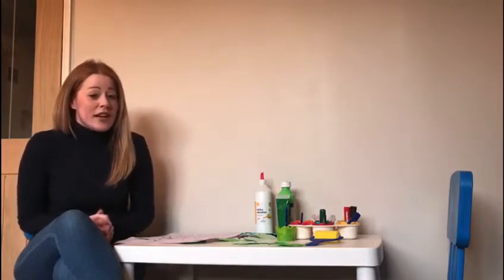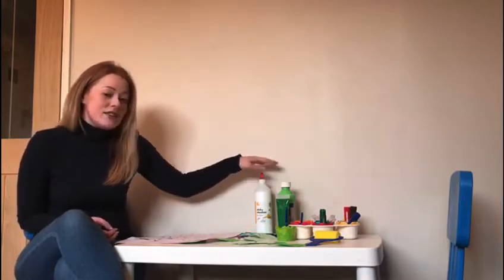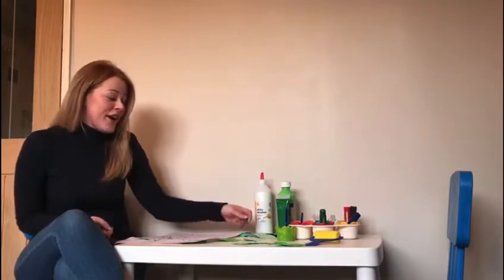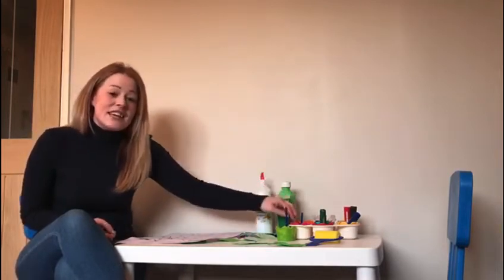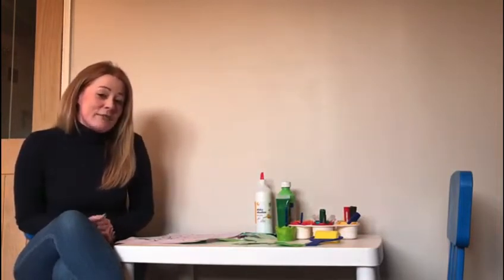So it's time to get creative everyone! I have got with me some paints, some glue, some glitter — and I know that that's a firm favourite at home — some stickers and some paint sticks to get ready to make your tree.